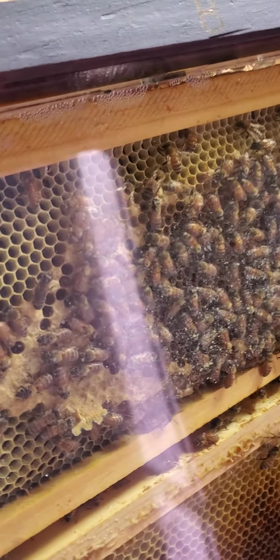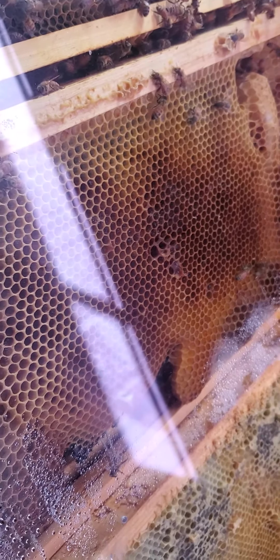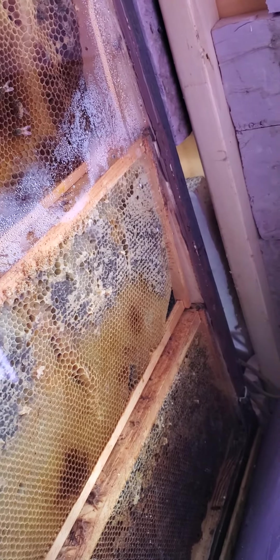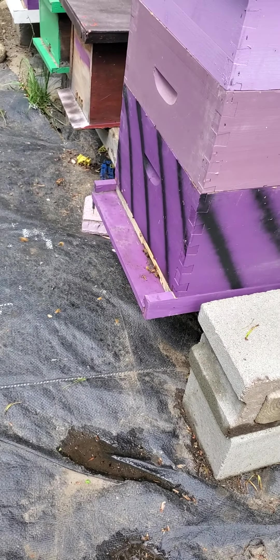As you can see, they're working on finishing this out also, and they'll more likely backfill it with honey. This frame I'm going to replace on my next inspection, and probably that one also. You can see they're capping some down here at the bottom as well. So we'll pause and go out to the other ones.